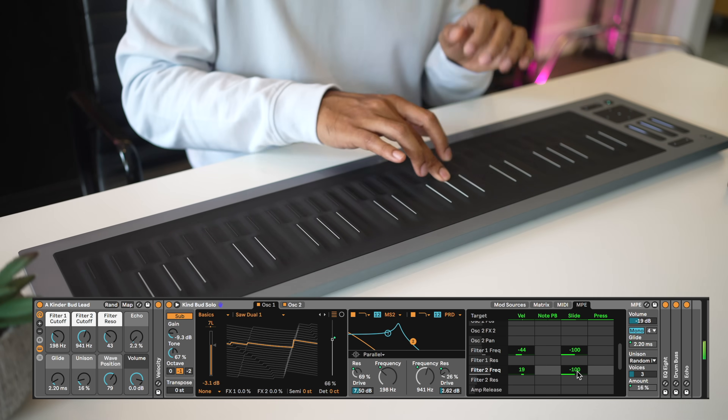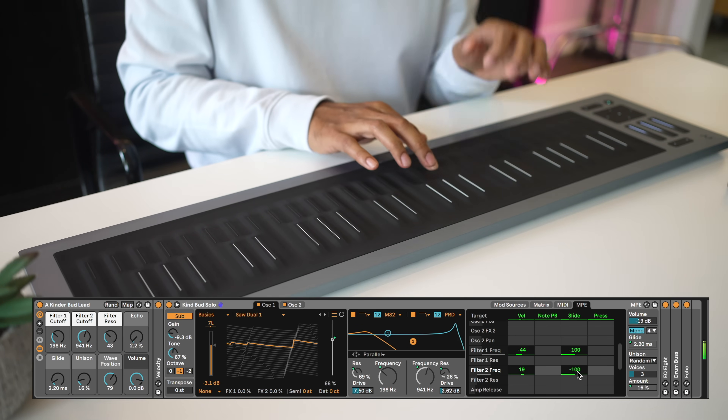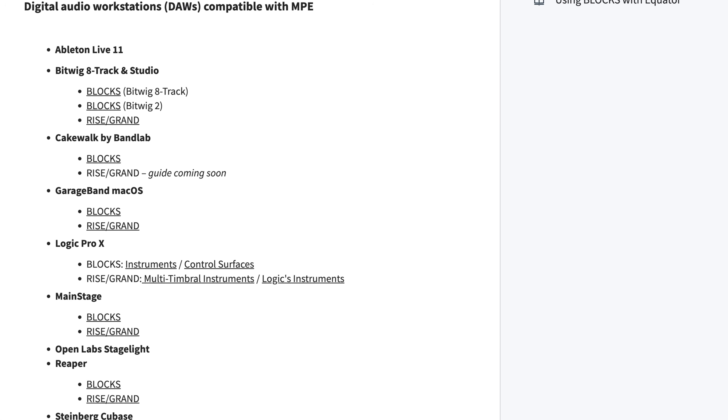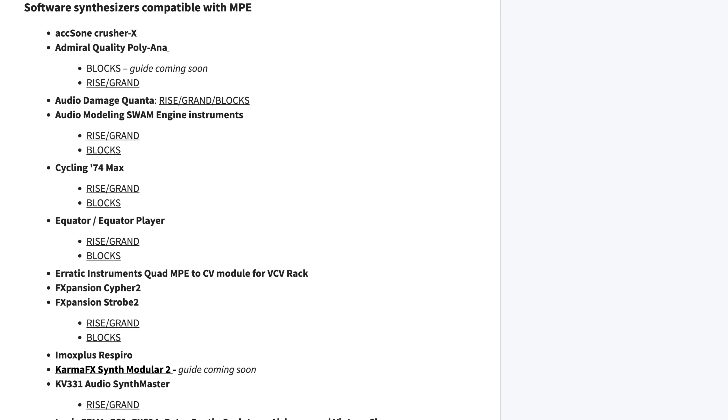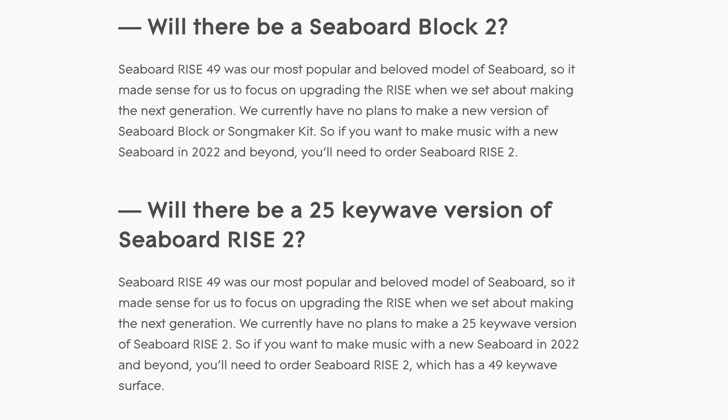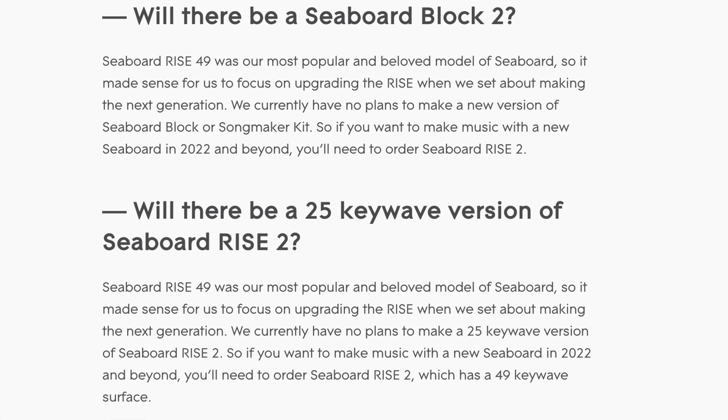Even stock Ableton instruments have MPE compatibility now — Ableton Live 11, Bitwig, GarageBand, Logic, Mainstage, Reaper, Cubase — and there are lots of software synths and mobile apps with MPE compatibility too. MPE has really come a long way. Will there be a Seaboard Block? I wish I knew. The Seaboard Block is more affordable so I hope Roli comes out with a new version with the precision frets feature, but according to their site there's no plan for it yet. I'll keep you posted if I hear anything.